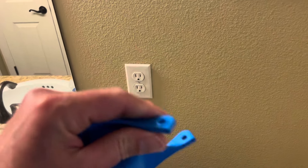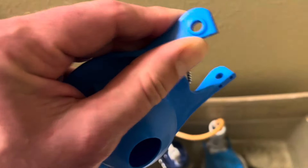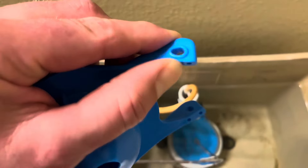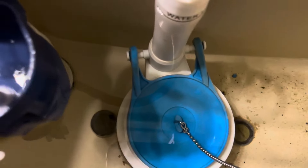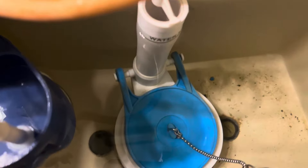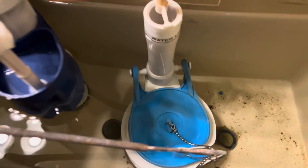It's also very easy to install them — a lot easier to get the old one off because of how flexible the pivot points are. It's really easy to stretch around that bar at the bottom where it fits on. I'm not a plumber and I was able to install this very easily.